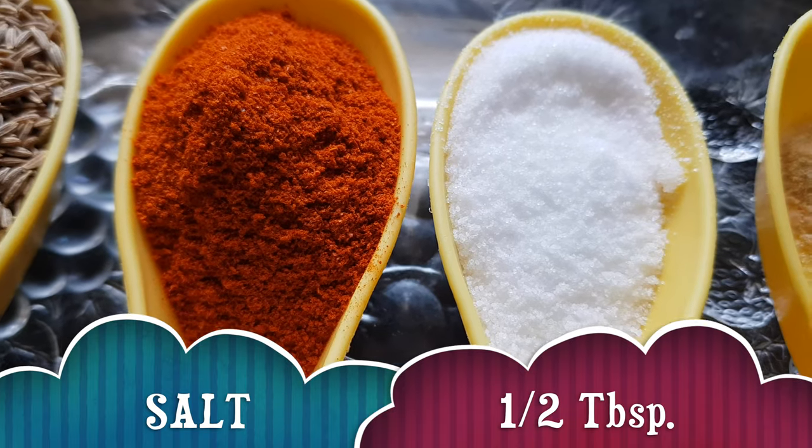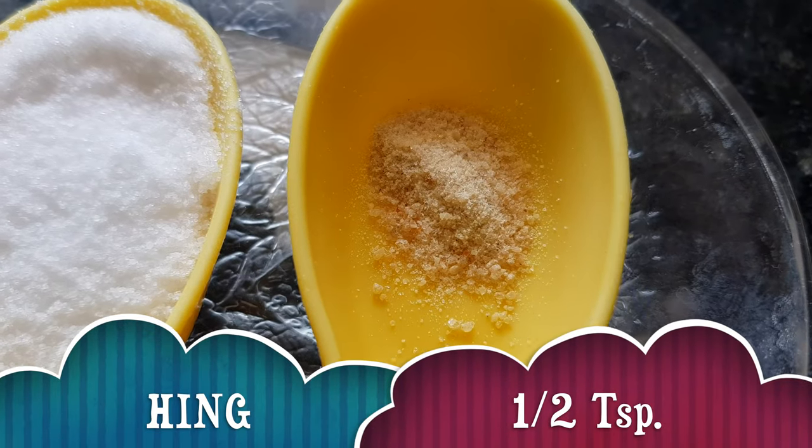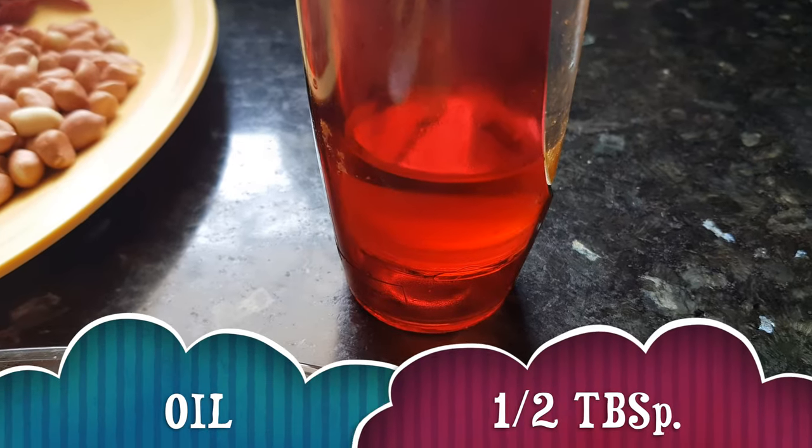We have taken half tablespoon of salt but you can adjust the quantity according to your taste. Also hing or asafoetida half a teaspoon, and oil about half tablespoon for roasting all the ingredients. Let's start making the chutney now.